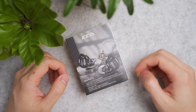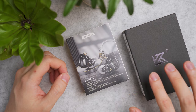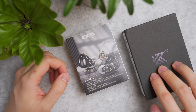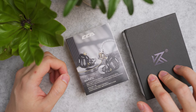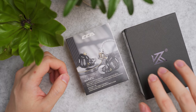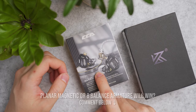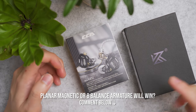At this price point, it's also competing with the likes of the KZ AS16 Pro, which a lot of audiophiles call the king of IEMs. I uncrowned it in my earlier video — I suggest checking that before watching this. The question is: planar magnetic versus multiple balanced armature drivers? Comment below who you think would win.